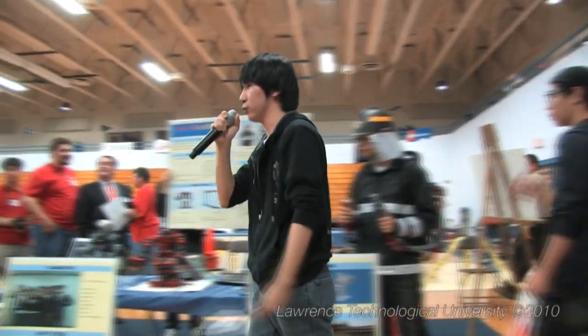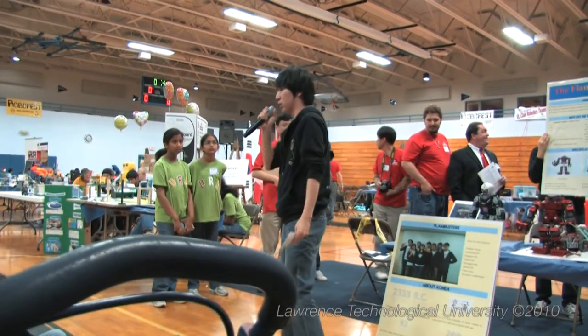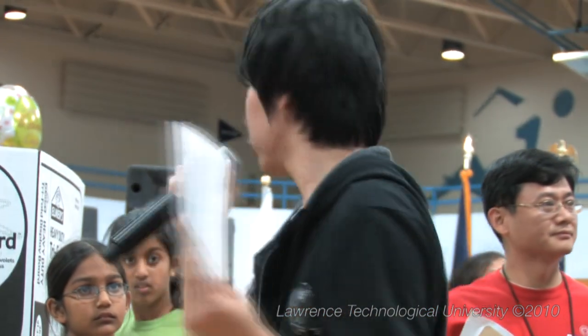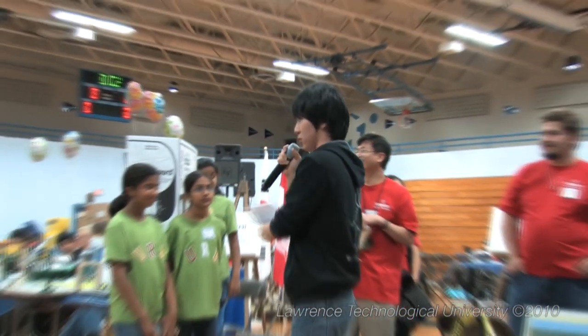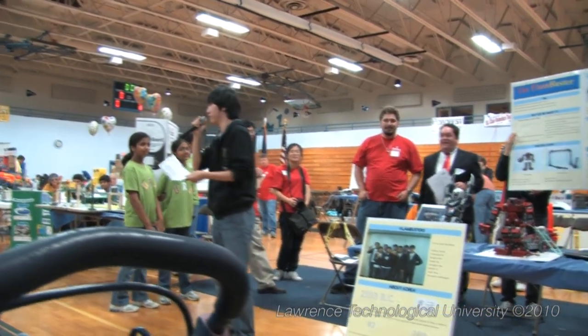Now you can see how the robot works. The Fan Buster is instrumental in putting out fires in cases like cable tunnels, basement panels, and other types of fires that are difficult for firefighters to manage. Thank you, thank you so much.